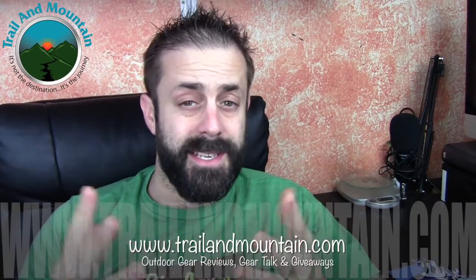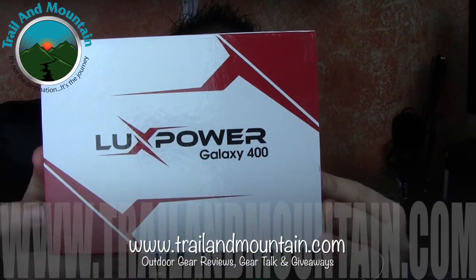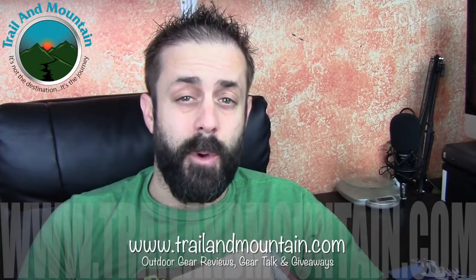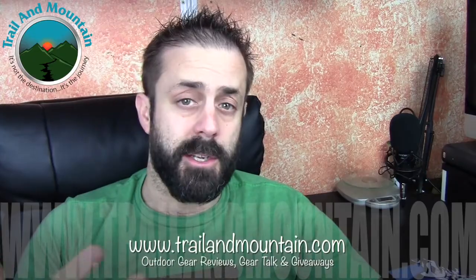Hey guys, what's up? It's Daniel with TrailerMountain.com and today I'm testing and unboxing the LuxPower Galaxy 400. This is a bike light with 400 lumens. It's extremely lightweight and pretty cool. It has a bunch of different options, so I'm going to unbox this, show you what it's all about, then we'll get it outside and I'll get it on my bike and show you how bright it gets.